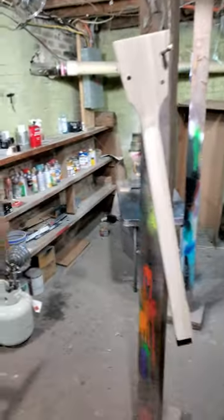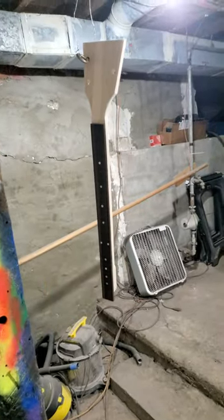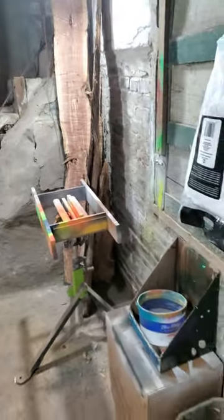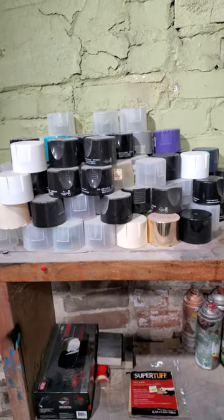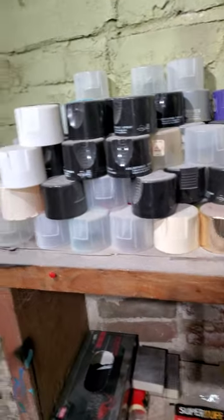Hey folks, I'm back at it on this Romeo and Julieta build down here in the dungeon, what I like to call it. This is where I do all my finish work. As you can see, there's lots of different colors going on. I just do a lot of stuff and I save all my lids for some reason. Pink hand lids and Allen wrenches — I've got tons of them.